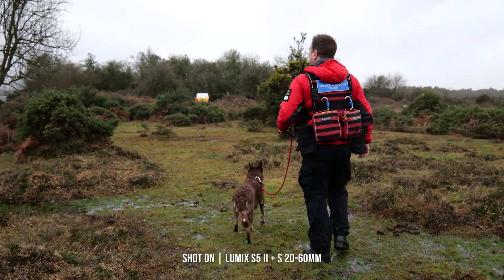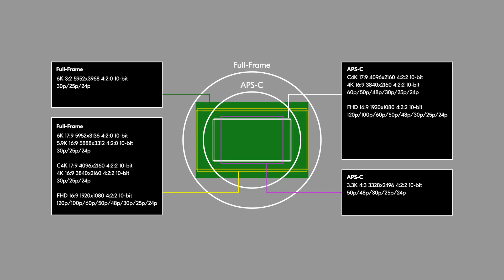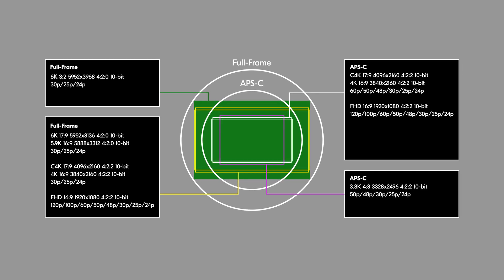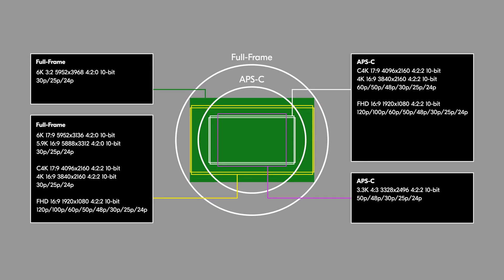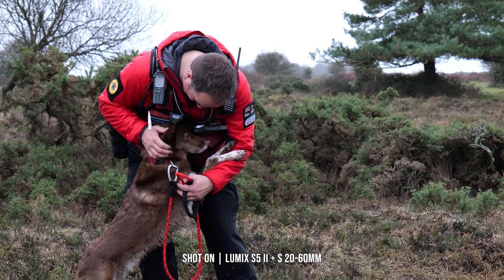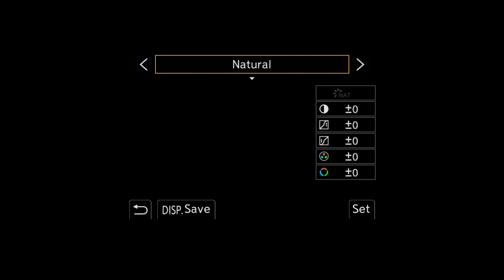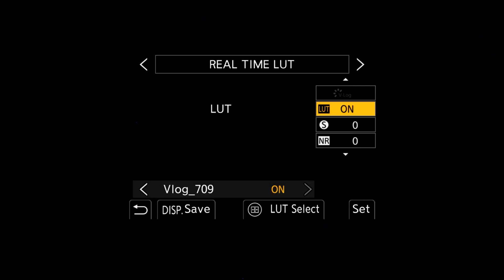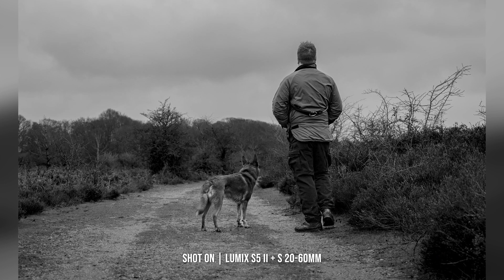It wouldn't be Panasonic without a huge selection of video settings, so I'll only highlight a few and list the rest. Cine 4K and standard 4K allow you to capture 422 10-bit at 25, 50, and 60p, while stepping down to Full HD allows you to shoot at a higher 120 frames per second, letting you really slow down your content. With a range of picture profiles including the 14-stop V-Log mode, there is also a new feature called Real-Time LUT, which allows you to upload your favourite LUTs via an SD card and apply them directly in-camera to your footage, saving time in your post-production workflow.